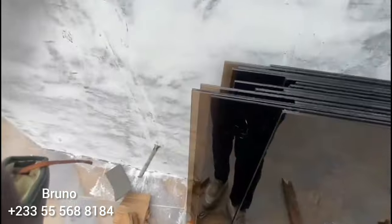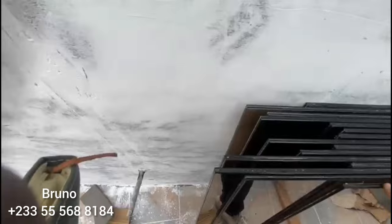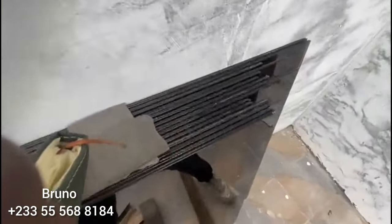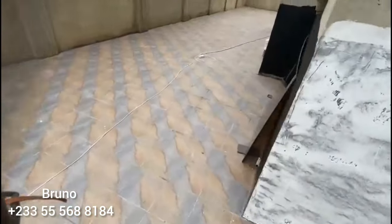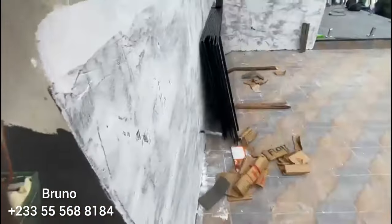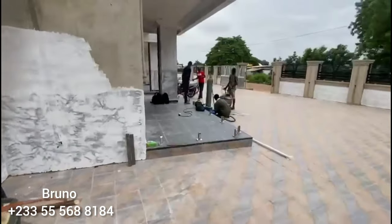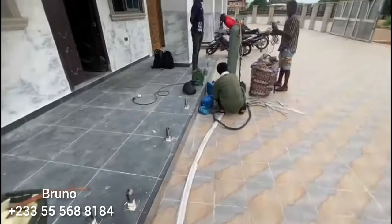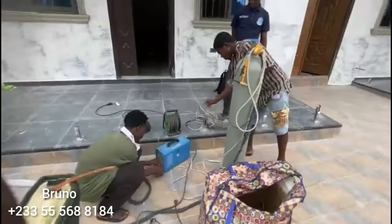And right here, these are the glasses — this is 5 plus 5 laminated tinted glass. Unfortunately, we got one broken in the car. This is the broken one. So the glasses are ready and we are now coming to start the work. As you can see, the boys are starting to install their machines and everything, so very soon the work will begin.